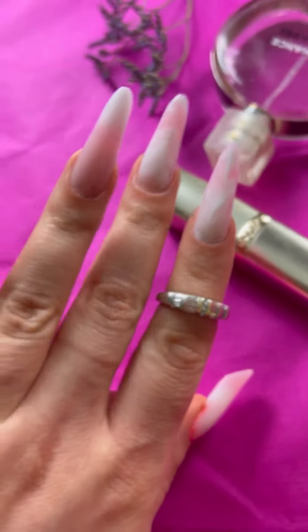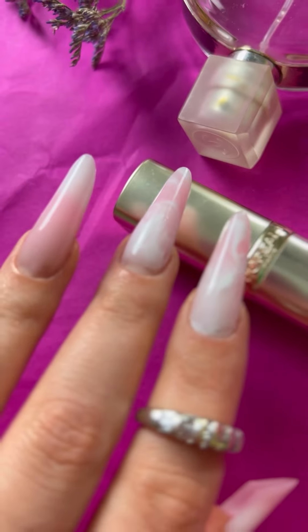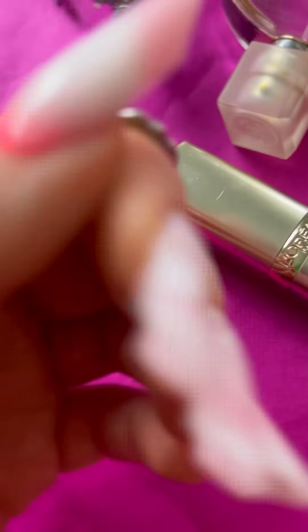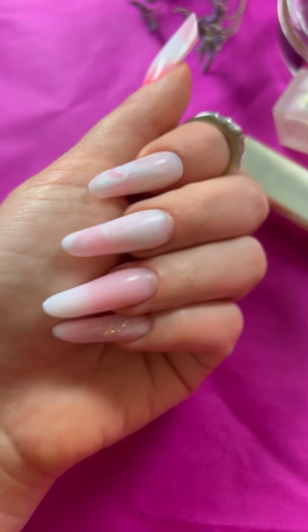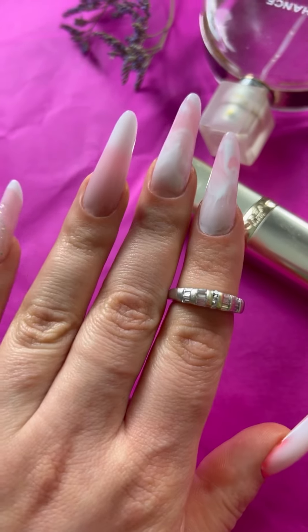Now you see my design. I did the same design on this nail but in reverse, and near the critical zone I applied red color — but the design is the same. Baby boomer is a very, very popular design in Europe and the USA. So boys and girls, I will wait to see your work!